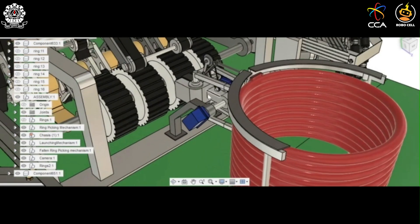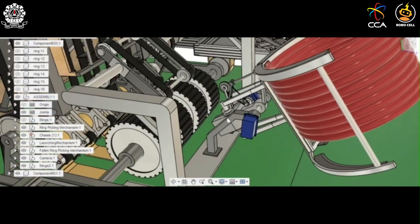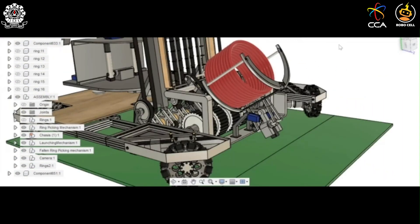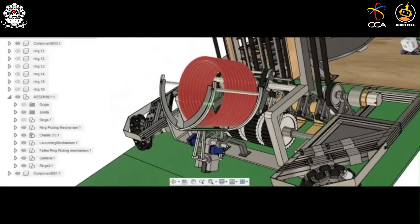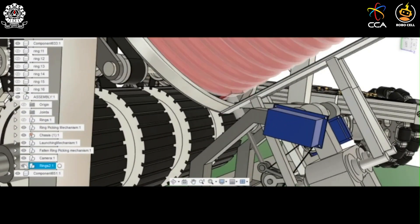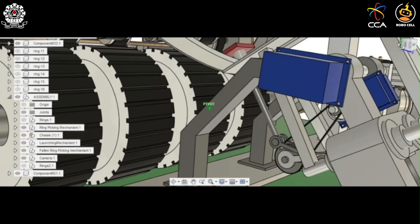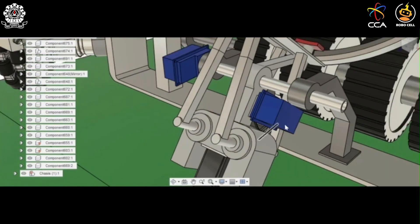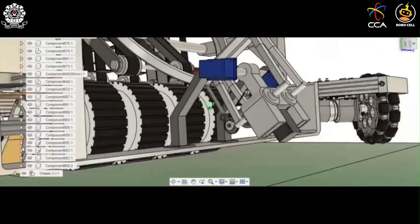A servo motor then turns the entire assembly upside down. The grippers now serve as the ring storage rack. The grippers have a push dot, which is driven by a slider crank mechanism. This slider crank mechanism is driven by another servo motor. Each time the servo rotates by some degrees, the push dot pushes one ring onto the ring passing conveyor.